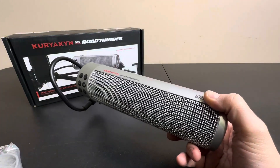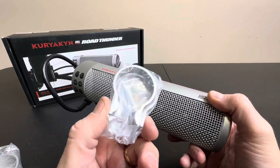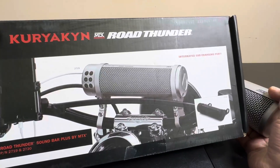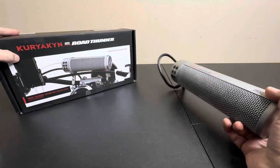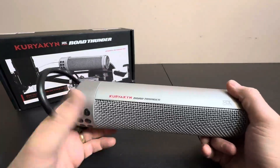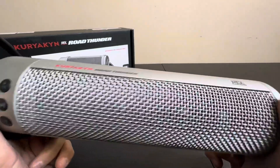They come with some clamps right here, and it also comes with your handlebar clamps. You really just clamp it right to your handlebars, as you can see on the picture. Make sure it's going to fit your bike before you purchase this, and do some measurements to get a general idea of what bikes these fit on.